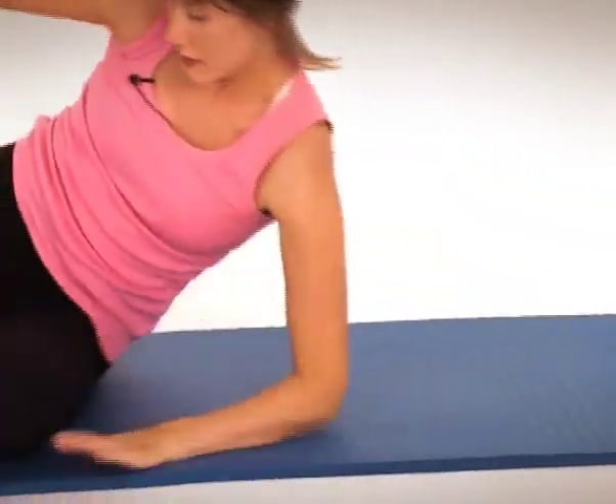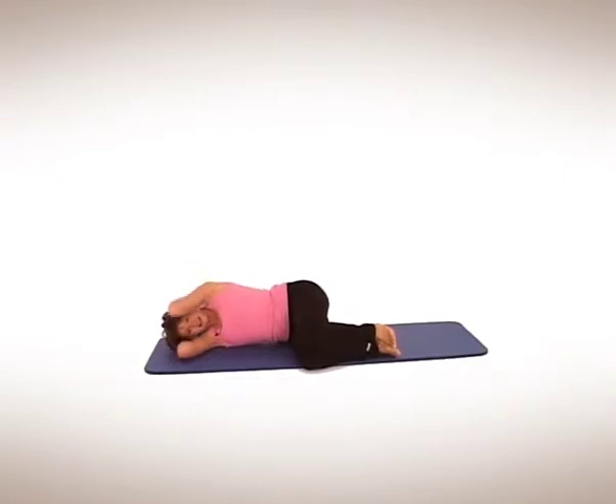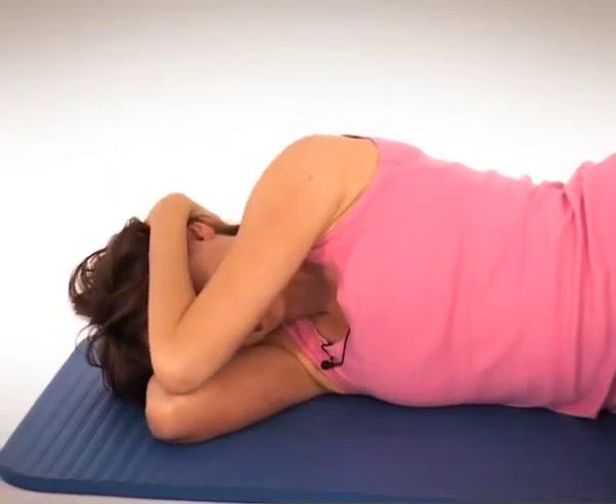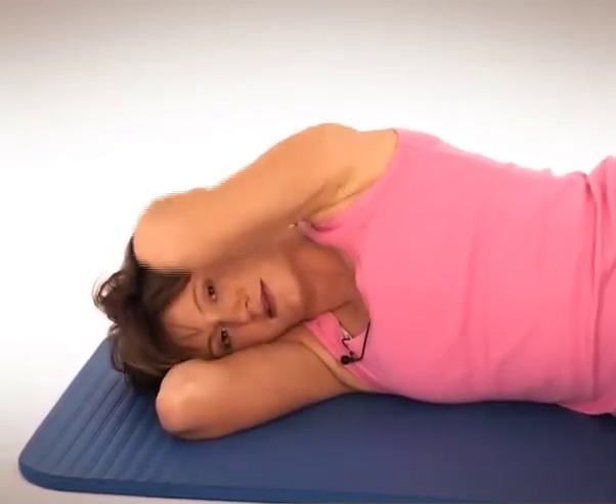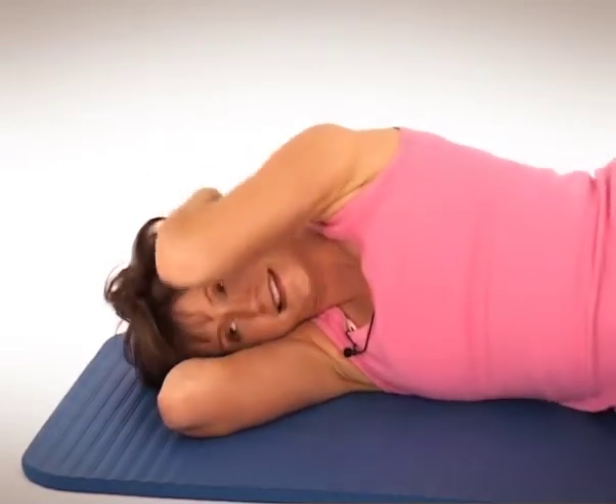Now we're going to swap over and do the other side. Into the fetal position again, hands behind the head, elbows together. Breathe in and then exhale — it's a lovely stretch. Just follow your elbow back with your eyes. Keep your shoulders down away from your ears. Don't forget about tummy and pelvic floor — they're still working all the time.